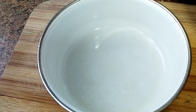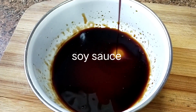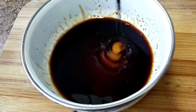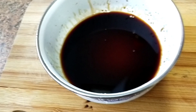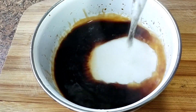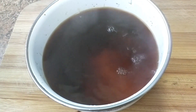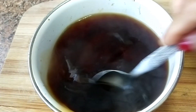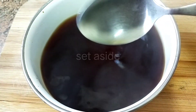In a bowl we have to add soy sauce - maybe one tablespoon - and boiling water as well, maybe half a cup. Mix it all together because this is our sauce.